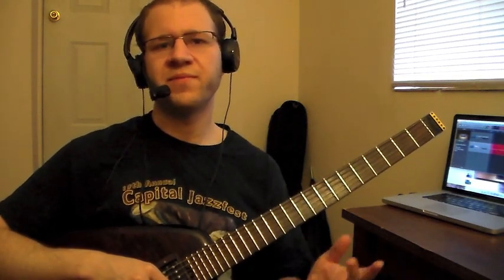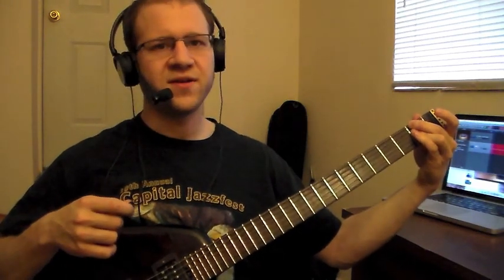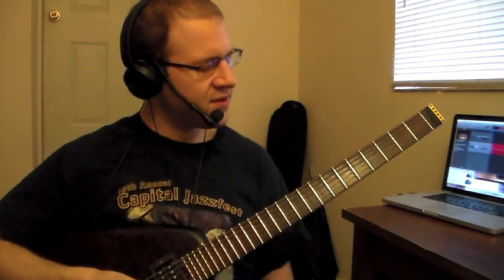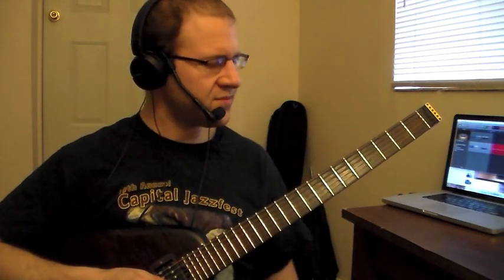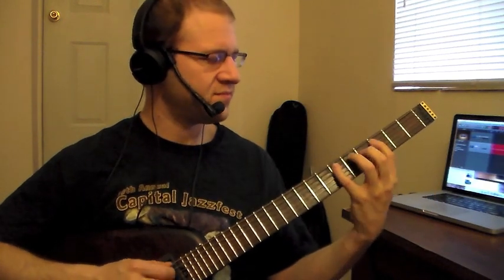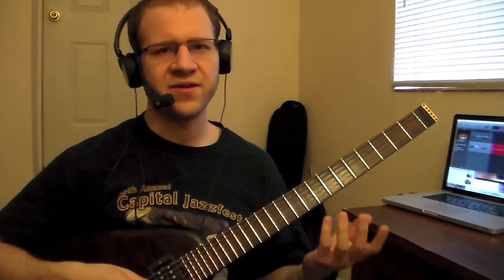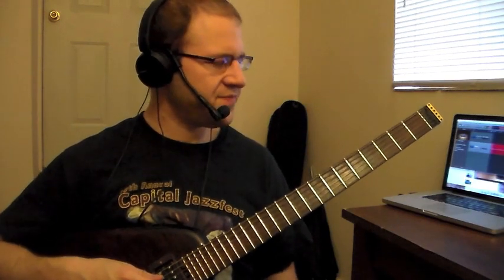Then I'm going to play over a backing track through the whole form, so you can hear what it might sound like as I'm actually practicing getting this into my playing. The first chord in All The Things You Are is F minor, which is the sixth chord of the key, A-flat. I've discovered two cool ways I might play this lick over this chord — the first is straightforward, starting on the root, and the second, which I'm going to pick, is starting on the fifth, which is C. I'll pick that one because I think it's a little more interesting.